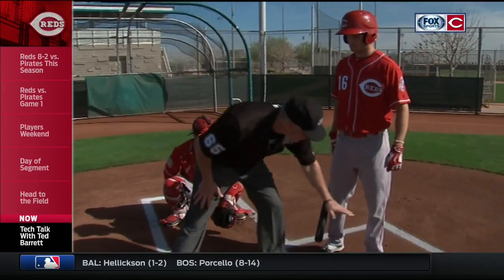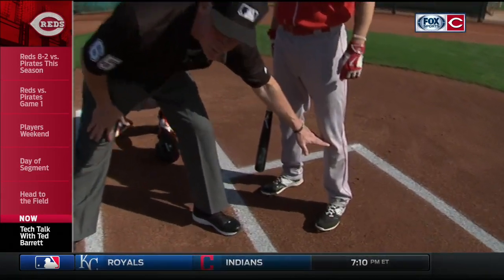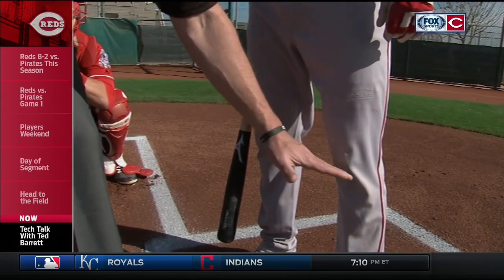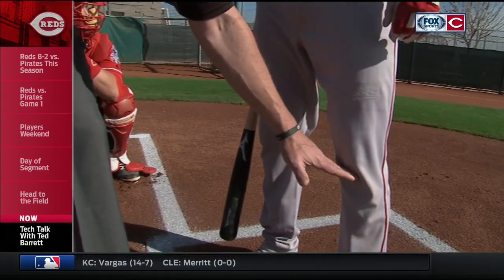All right. Let's talk about what the rule book says about the strike zone. First of all, the bottom part of the zone is the hollow of the knee — that's the little bottom part of the knee right there. That was changed in the mid-90s. It used to say the knee, but now it says the hollow of the knee, so we take it down a little bit below.